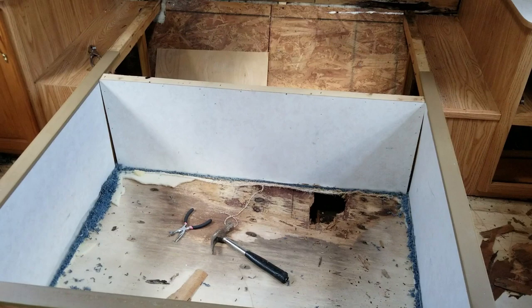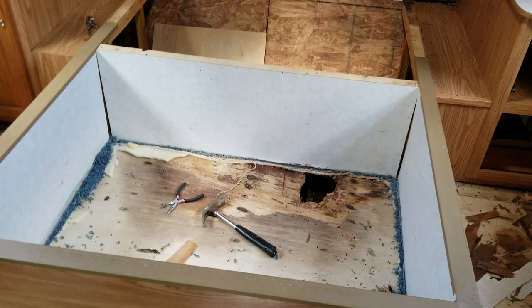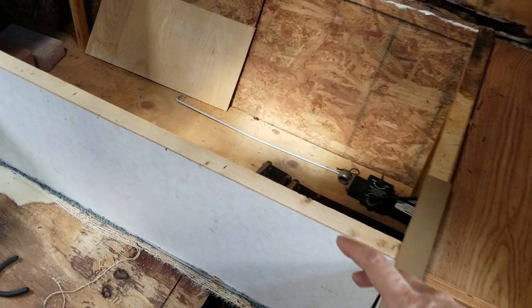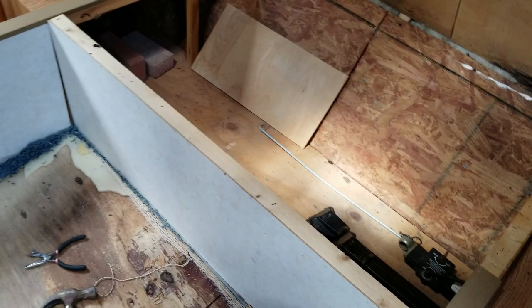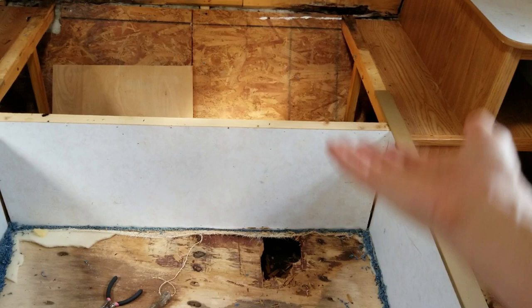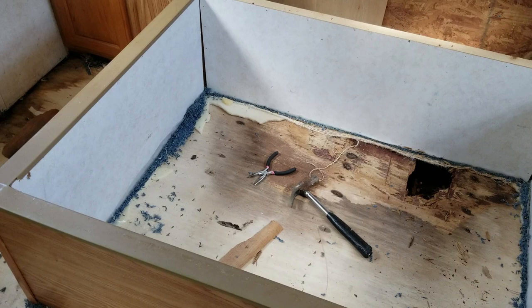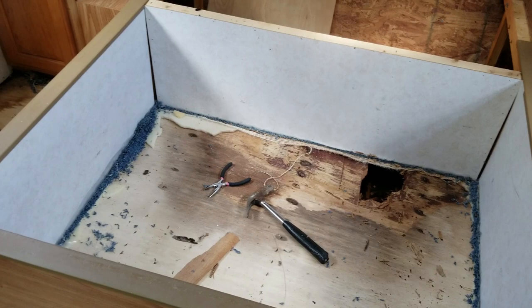This bed had a plywood hydraulic cover on it, so the cover would raise up and down on hydraulics. The crease was actually right here, so there was a joint there with two hinges. All I did to get that off was take the screws out of the hydraulic jacks that were mounted here. With the top expanded upward, there wasn't any real pressure on the hydraulic arms.